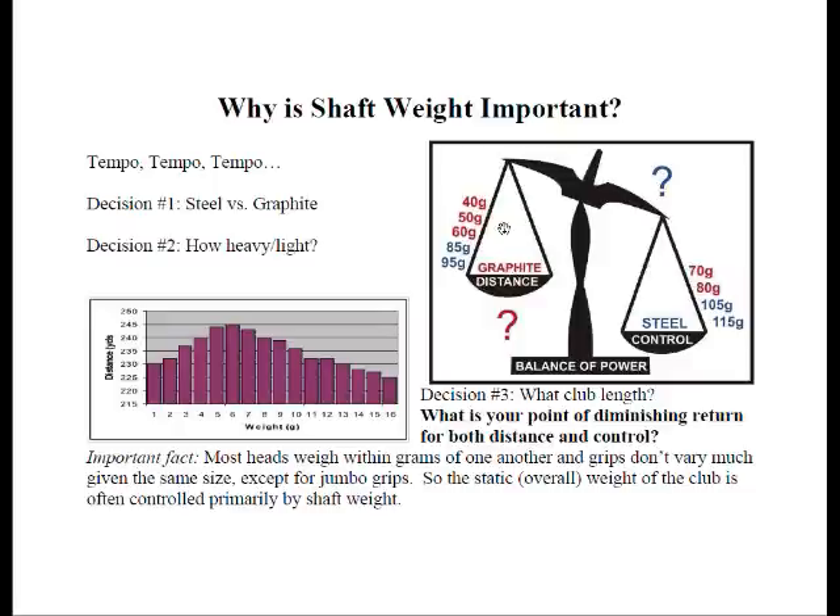In the red, the 40, 50, and 60 gram ranges in graphite are considered ultralight — those are geared for more distance. In steel, that would be the 85 and 95 gram shafts. These are cut weights, not raw weights of the shafts. For control, we're looking at 70 and 80 gram graphites primarily, although it could be heavier, and our 105 and 115 gram steel shafts.